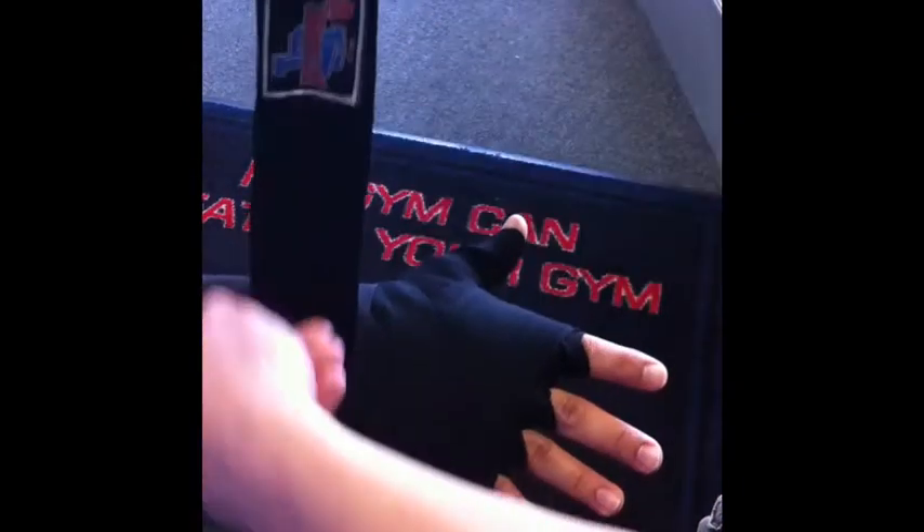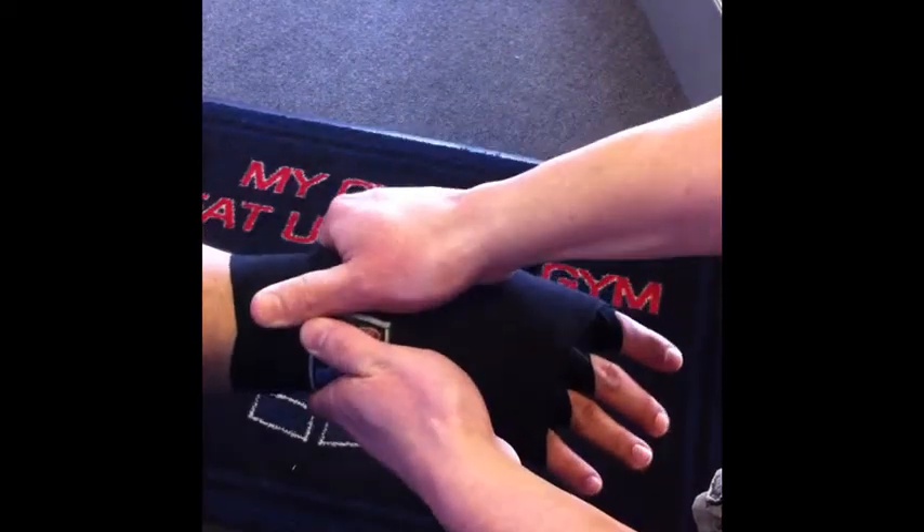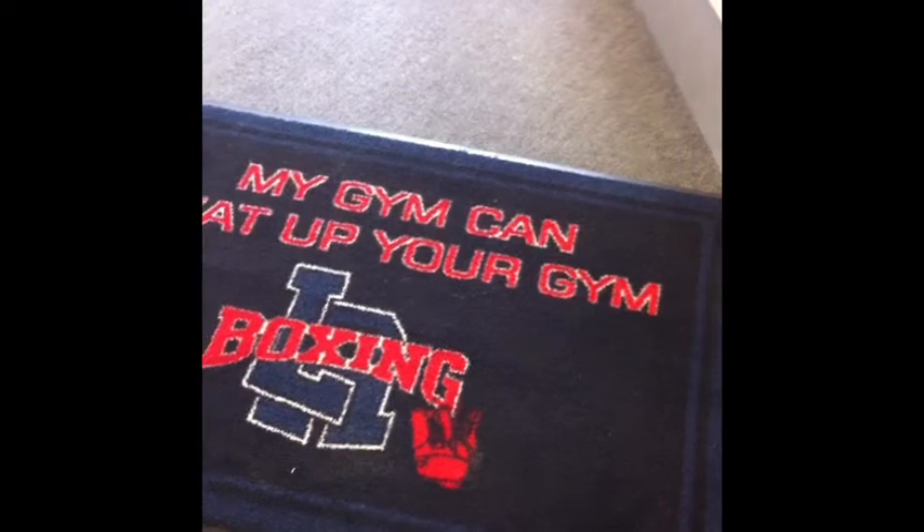Good — easy as that. You're all done and ready for class. Proper hand wrapping can prevent injuries to your hand. If you need any help with it, please ask us at the front desk. Thanks.